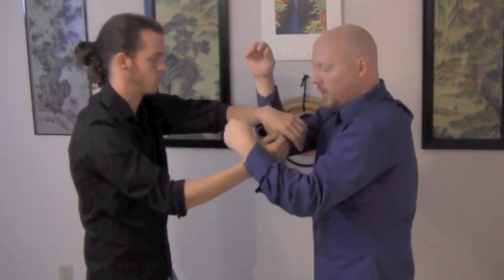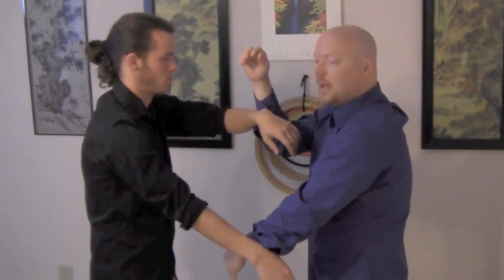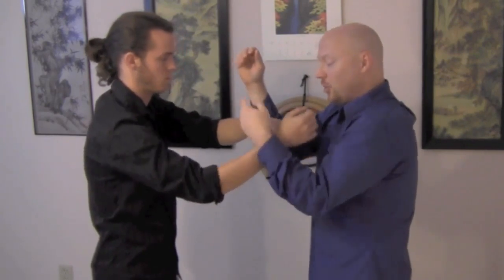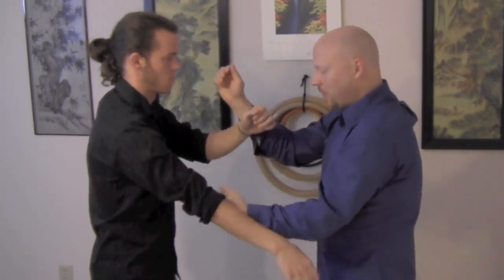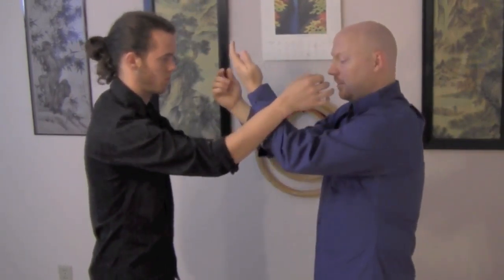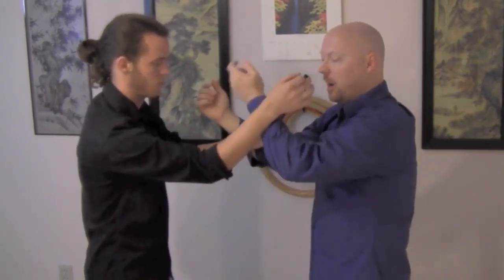If I begin the movement and press down and chase the hand and go down completely, Cody rolls up and socks me in the face. You can do the straight punch, the hook punch, or a slap — but once I press down, I must stick to this arm. As he presses my hand down, I learn to stick to his arm; I press his down, he sticks to mine, and we go back and forth.